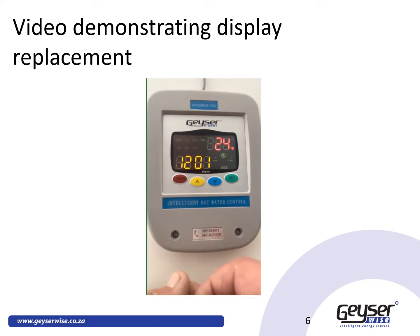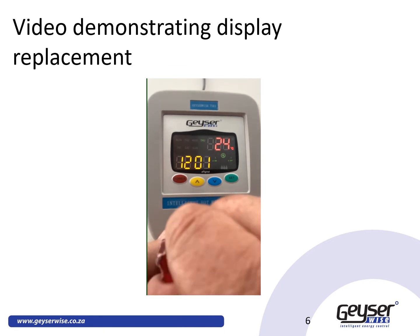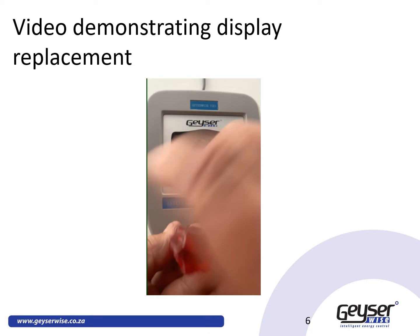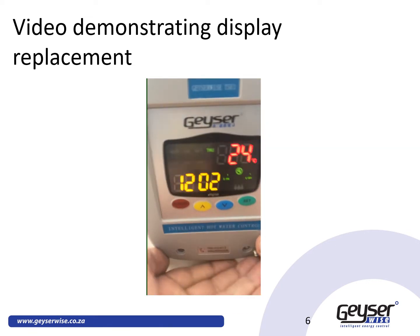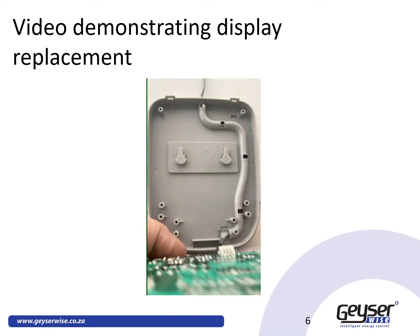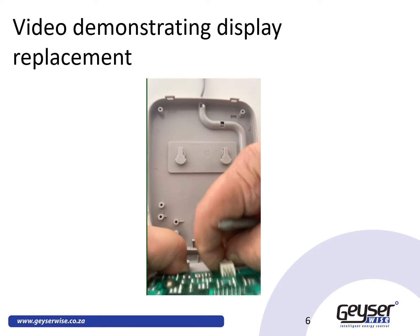First of all, use a smart edge screw to remove these two little plugs that cover the screws in the bottom of your display. Then take a screwdriver, undo these two holding screws on the display, undo the display, and unplug your existing display.